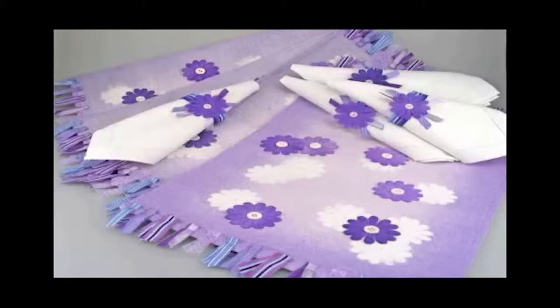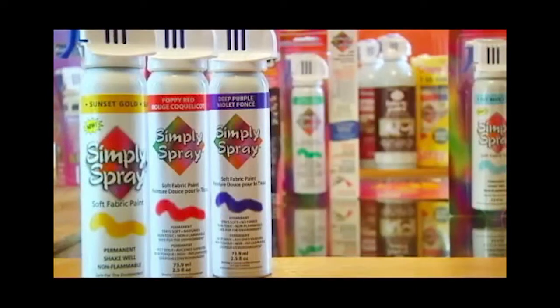Simply Spray Soft Fabric Paint is a clean, fast, safe and simple way of transforming your clothes and soft furnishings.